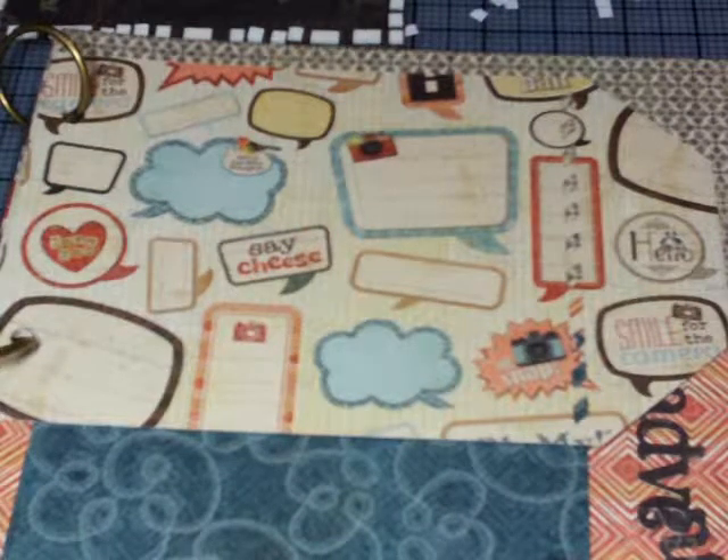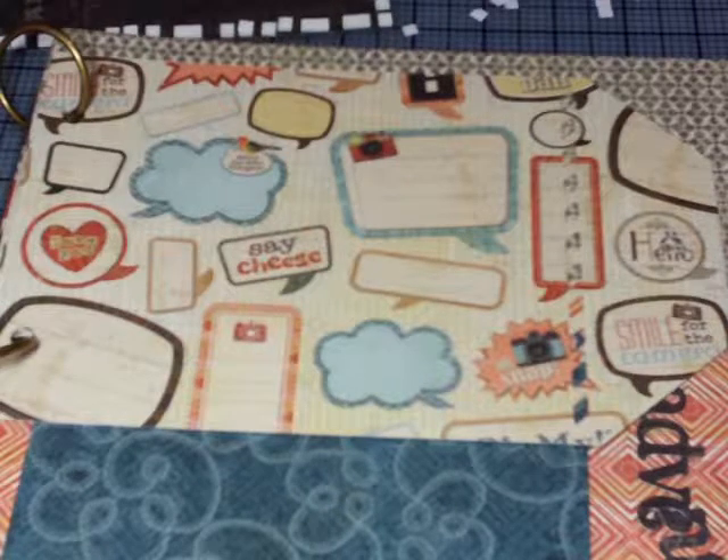Hi everybody, this is Donna Lee with Stampin' and Scrappin' with Donna Lee at WordPress.com. Today is part 5 of the Close to My Heart Artbooking Cricut Collection Travel Mini Album that I have cut at 10 inches. This mini album is on page 38 and 39 of the handbook, and parts 1 through 4 are on my website and on YouTube. I decided to cut this Travel Mini Album at 10 inches — it's recommended at 8 — but I wanted it to be larger, and I cut a lot of pages.